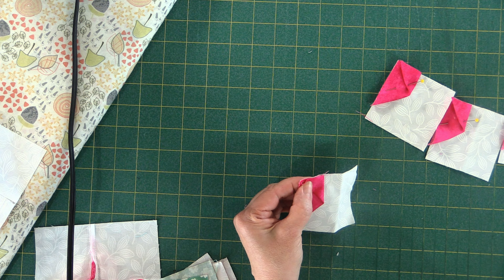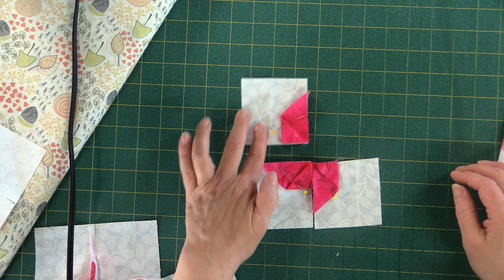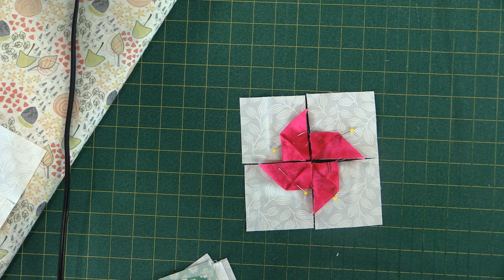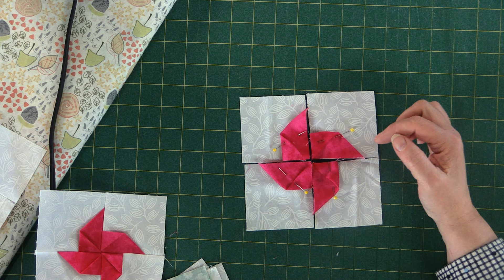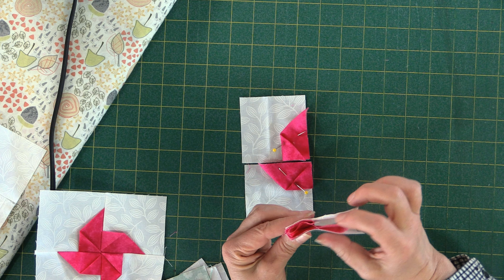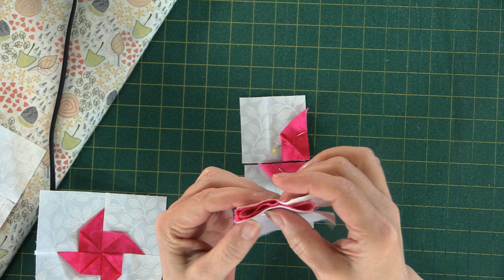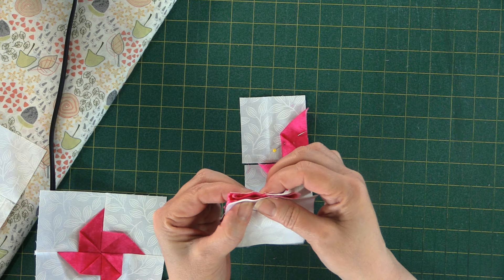Pop a little pin to hold it. This is going to end up going this way because you'll be butting the short end up against the long end. There we have our little pinwheel. Now we're going to put them together — flip them so they stack on top of each other, making sure those little folds are right up against each other, snug as a bug in a rug. Then we'll sew down this seam, removing the pin before we get to it.